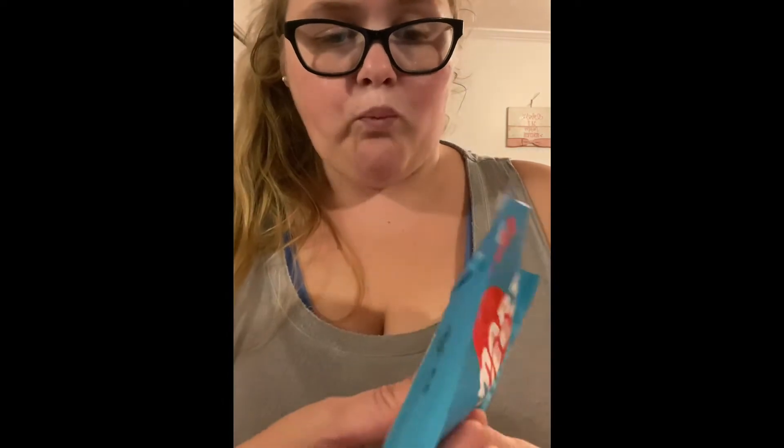Next I have the Sweet Fish. I'm honestly not really a huge Swedish Fish fan, but I wanted to try it anyway. And that's actually really good — really good!